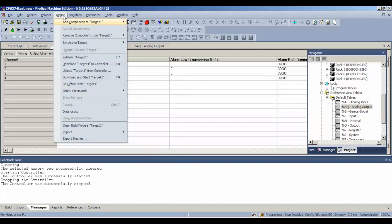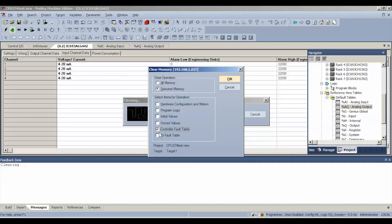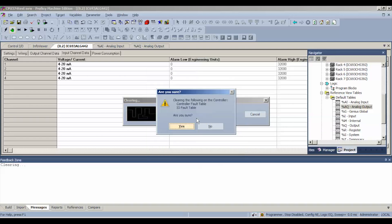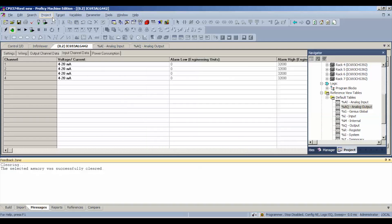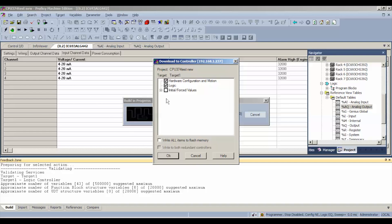Again, we're going to go to Target > Online Commands > Clear any faults we have before we do a download. Don't forget we're asking it to do something slightly different here. Then Download and Run — same thing, hardware configuration and motion and logic.